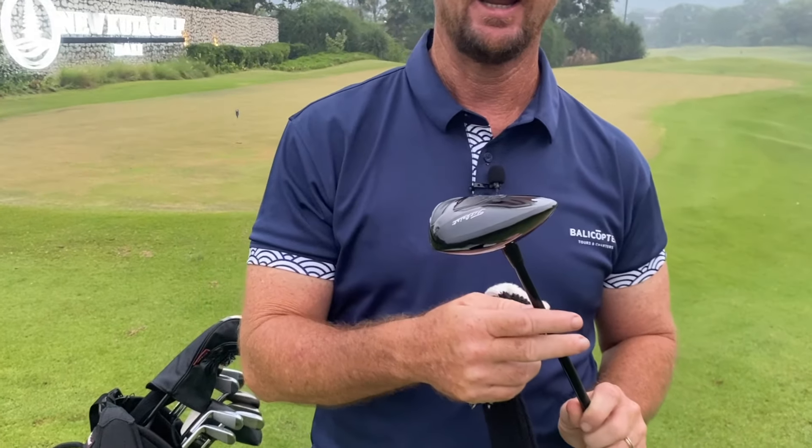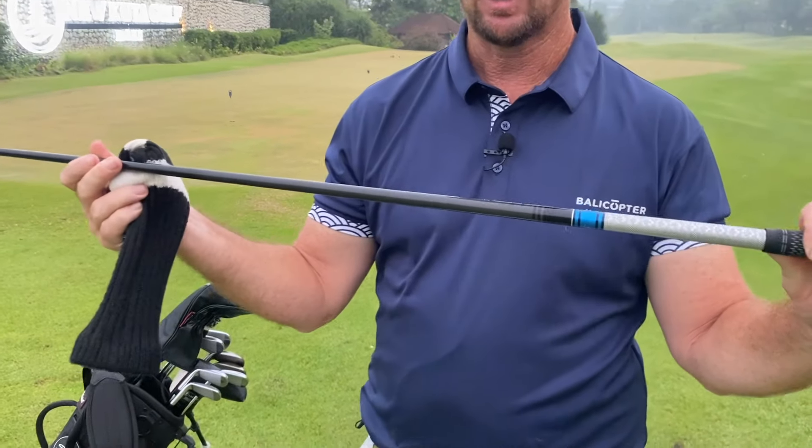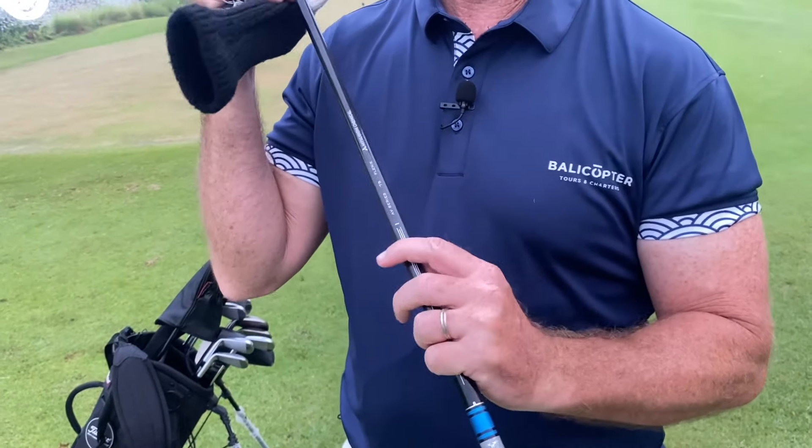For my 3-wood, I've got my trusty sock cover to keep it nice and safe — no scratches on this one. I've got the TSI 3-wood. I was going to change over to the TSR 3 but I really like the TSI because I seem to hit them a little bit straighter. Once again I've got the Tensai 75 x-flex.